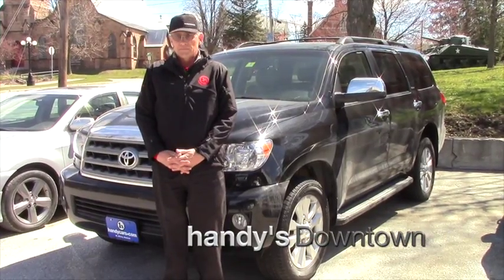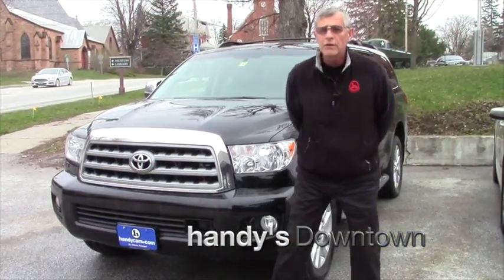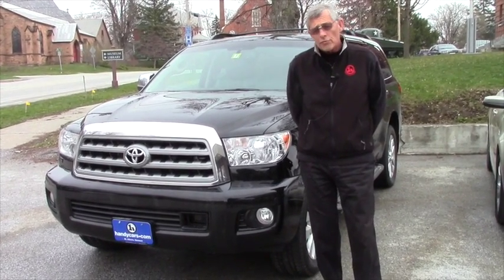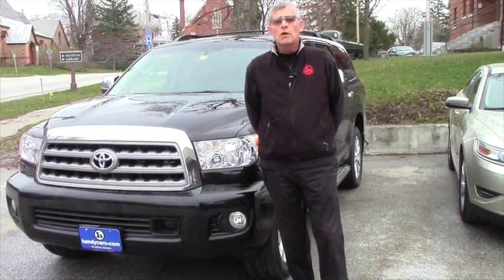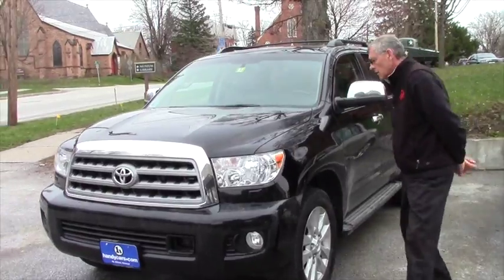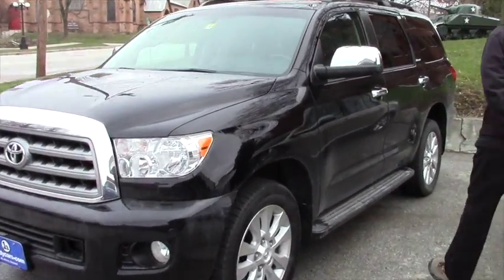Hi Chris, Mike down at Handy's. Thanks very much for the inquiry on the Sequoia — come on with me, take a quick walk around. Forgive the vehicle being kind of dirty, we've had snow and yuck all day. So come on, take a quick walk around.